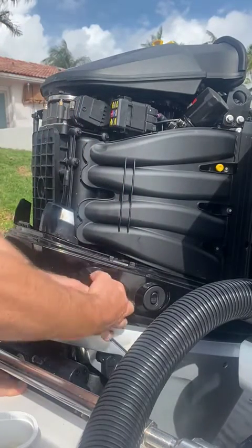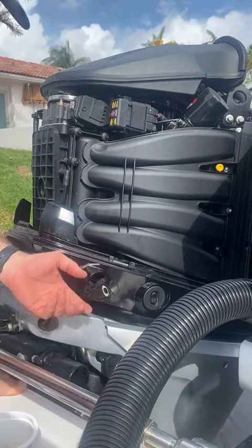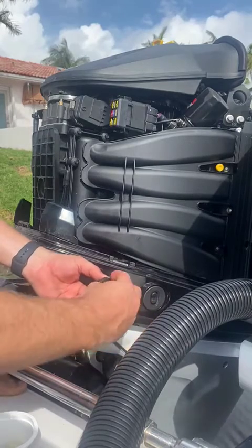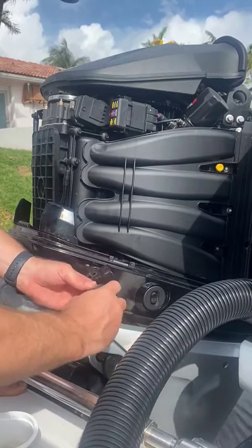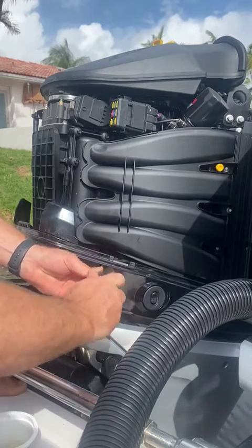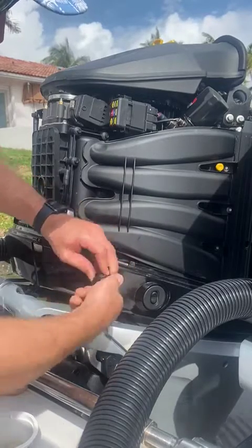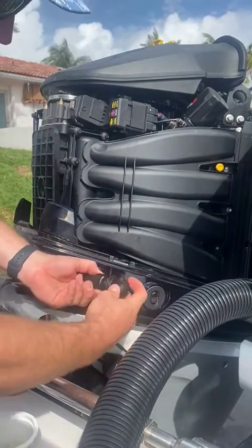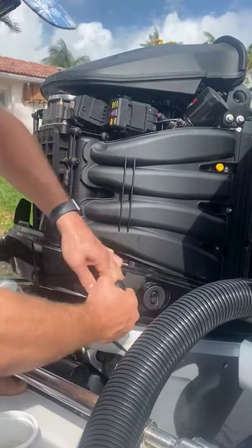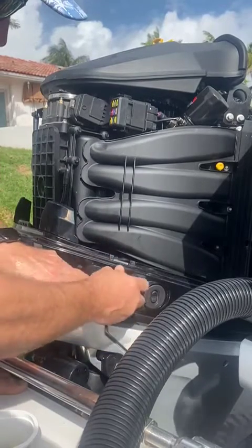I am going to grab the lanyard and bring that with me. Again, you could remove this and leave it inside the cowling unattached. I am going to quickly secure the lanyard to the flush hem — get that all the way up the threads — then we are going to secure the flush hem to the elbow. Snug that down, and now we are going to stow it.